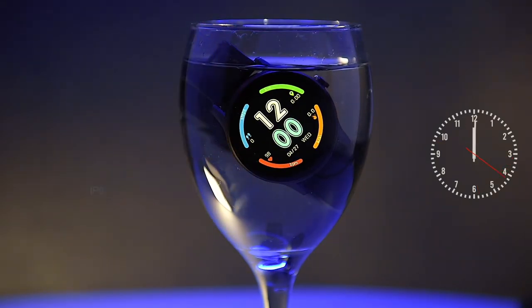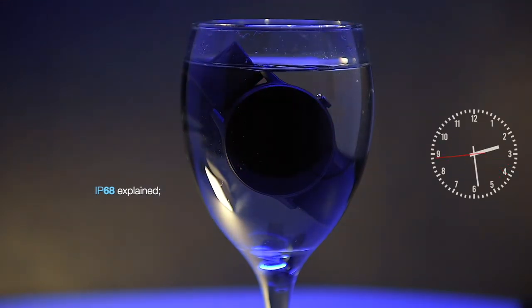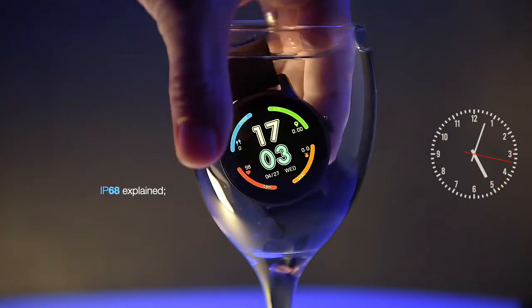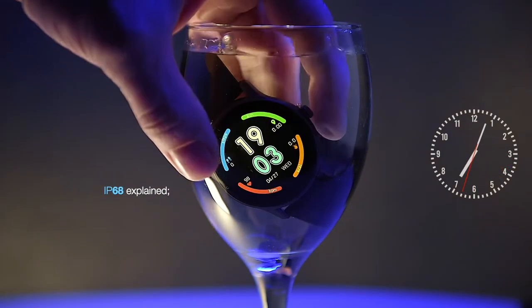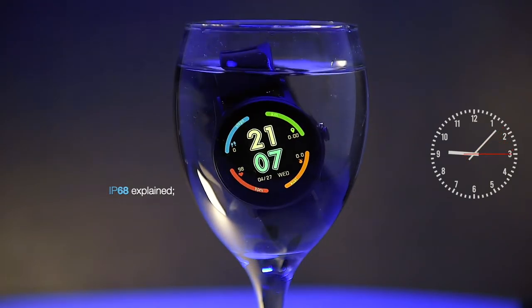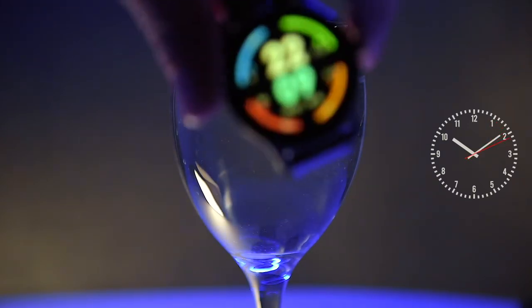To recap, devices and wearables backed by an IP68 international standard rating are deemed fit enough to withstand dust, dirt and sand, and are resistant to submersion up to a maximum depth of 1.5 meters underwater for at least 30 minutes — and we're talking about fresh water here. I won't recommend dropping the watch with metal parts into salty conductive water, or going to the Swedish sauna wearing any watch, as micro particles of steam would penetrate the seals. Anyway, it's been submerged in water for 12 hours and it's still alive. This proves you can safely swim with your Watch 2.